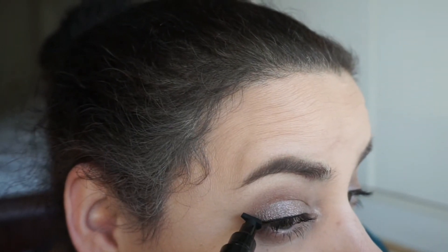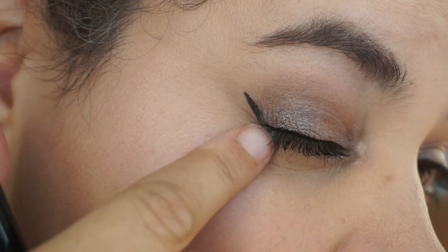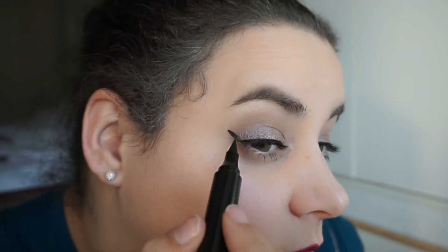It didn't fully connect — you can see right in here it's not fully connected. But I'm not super mad at that because I can connect that with the other end. The shape itself isn't bad and it didn't drip everywhere. I'll go back in with the regular liner end.